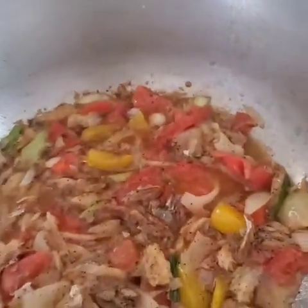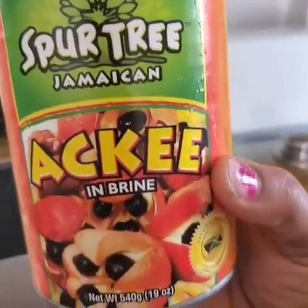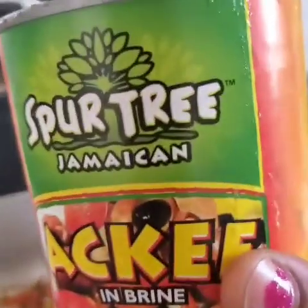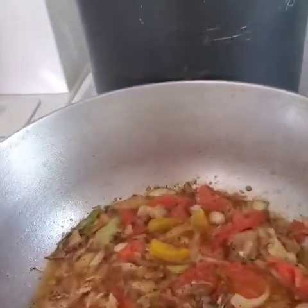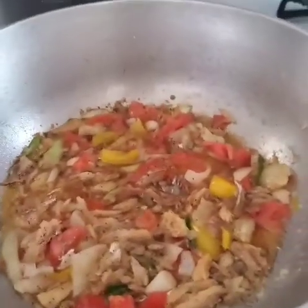This is some real Jamaican food in my kitchen right now. This is the type of ackee I use — the Pear Tree Jamaican ackee. So now I'm about to add in my ackee into my pot.